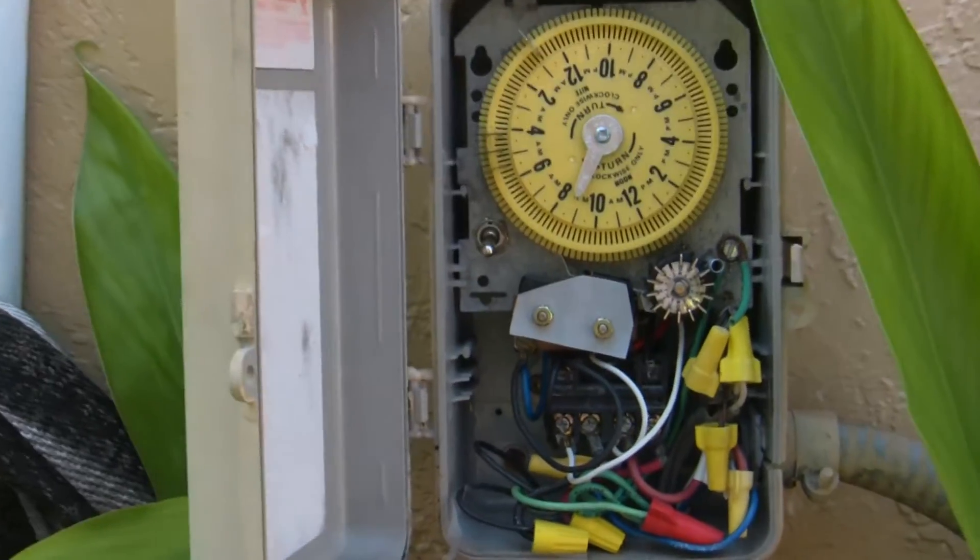The instructions presented in this video are only applicable to city water systems with low voltage. If you have a pump or high voltage, then you do not want to use this video as a guide for installation of the system.